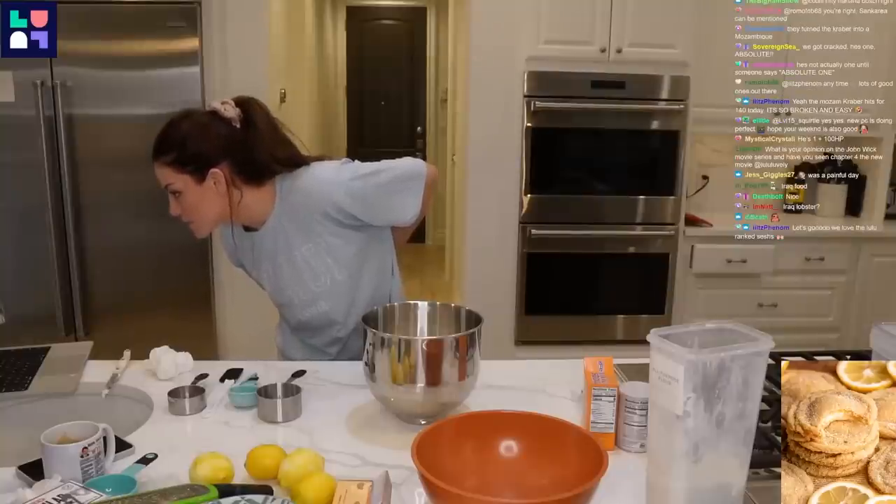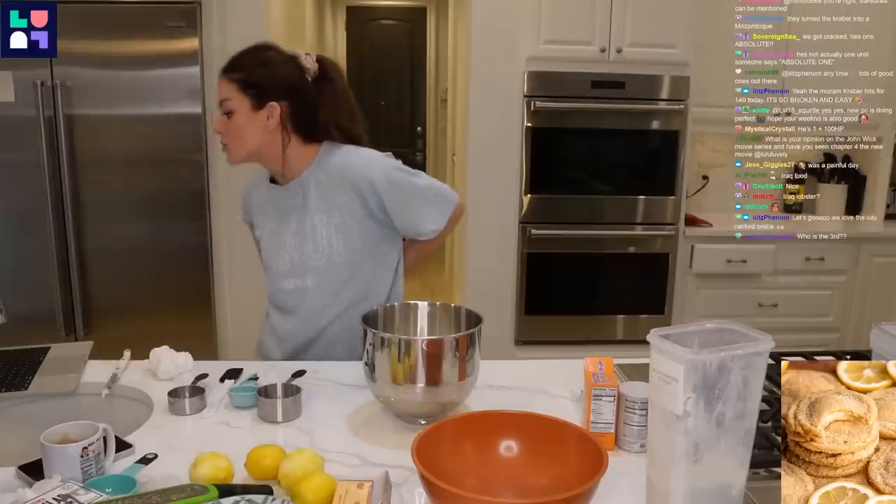Half a teaspoon baking powder, half a teaspoon baking soda, half a teaspoon salt.